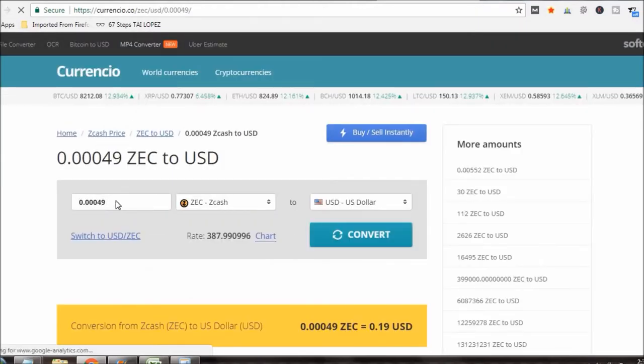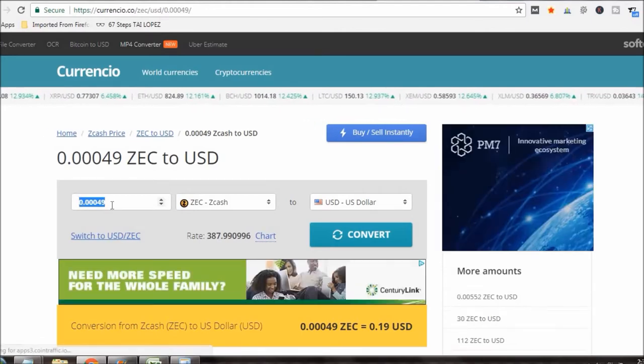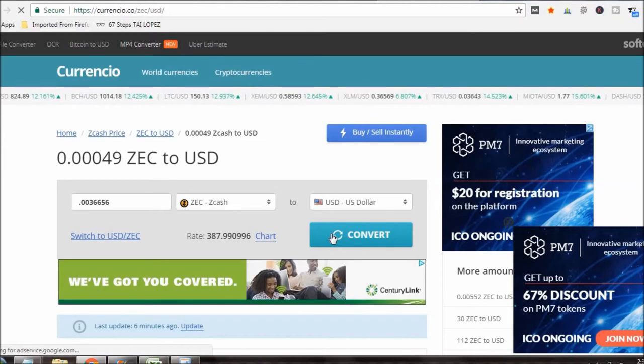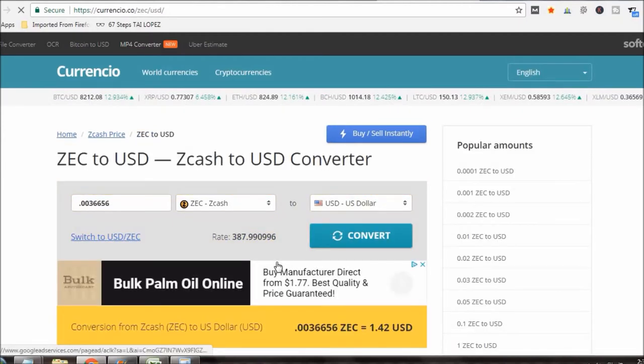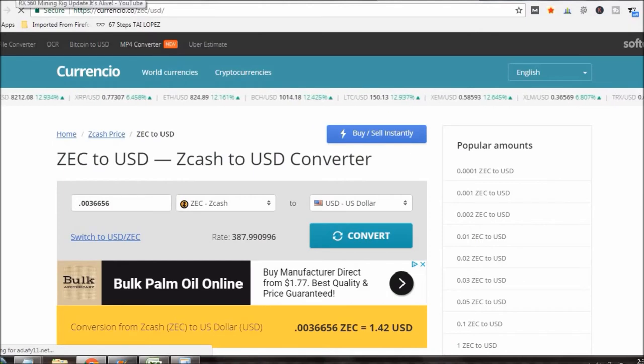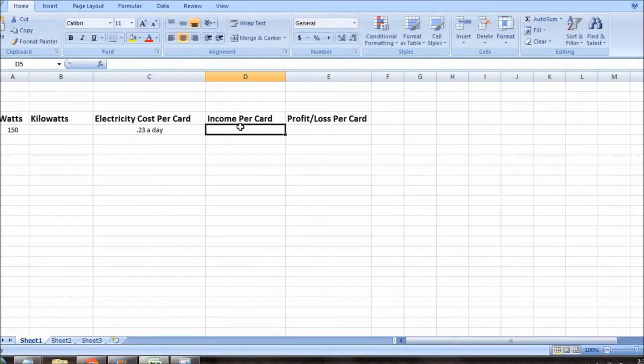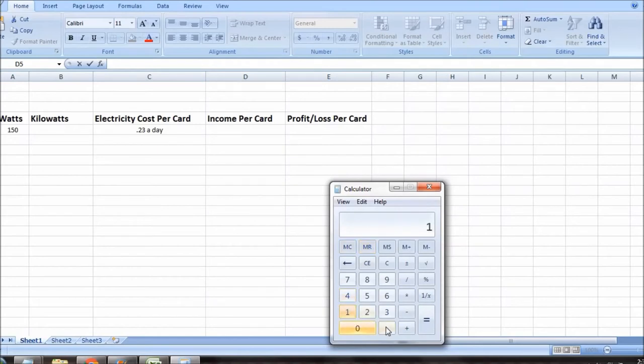After converting to USD, it's $1.42 a day I'm making with this rig right now at current prices. That's not bad. So now the income per day is $1.42 — but that's per rig, not per card. So we divide $1.42 by two cards.